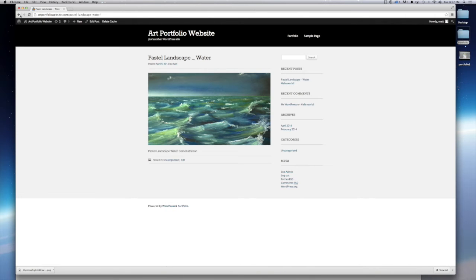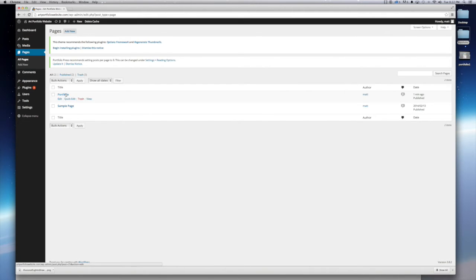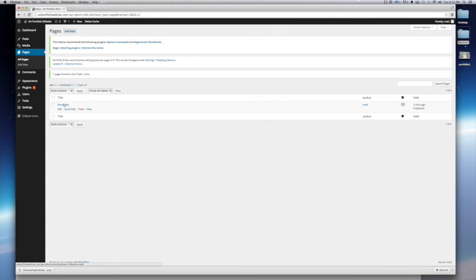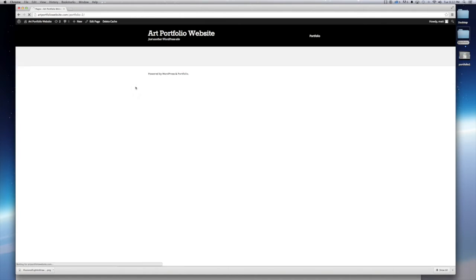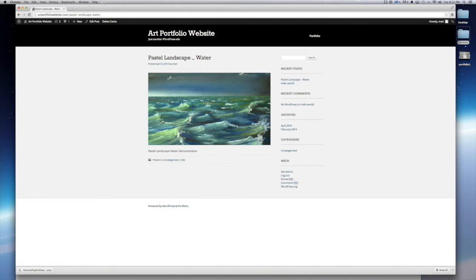Go back to Pages, then All Pages, and check out the portfolio page we made. There's a sample page we don't need anymore, so we can trash that. Under our portfolio page, we can see there is a link to our image. When you scroll over it, a nice little description shows up. When you click on it, it brings you to the page that has the artwork on it.